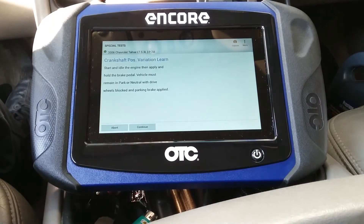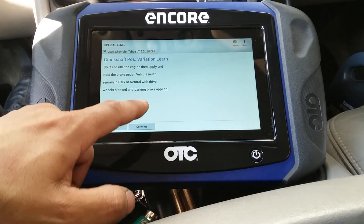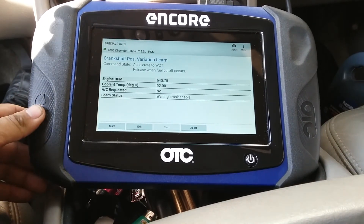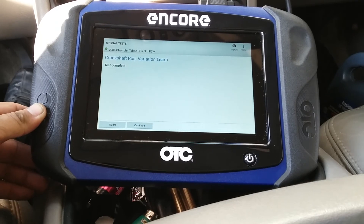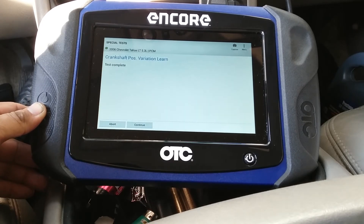So I'm going to apply the brake and hold. Accelerate to wide open throttle — there we go. Test completed. As you saw, the limit was 4,000 RPMs for it to actually relearn.